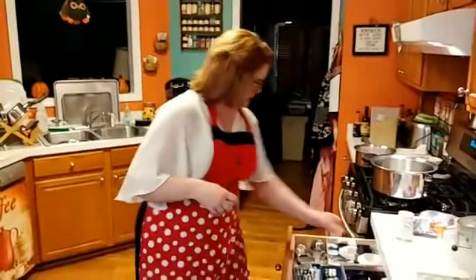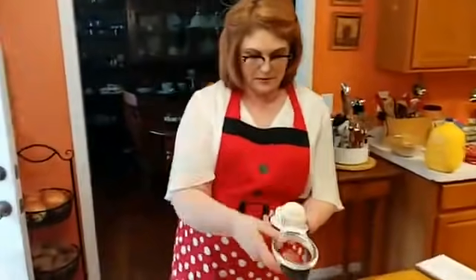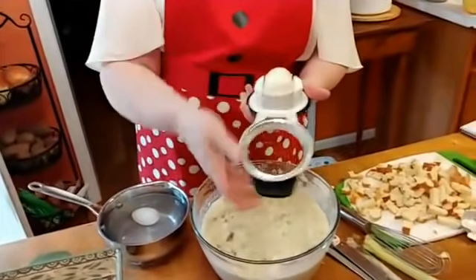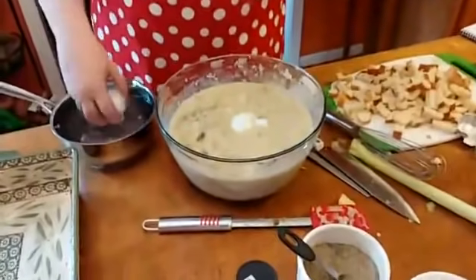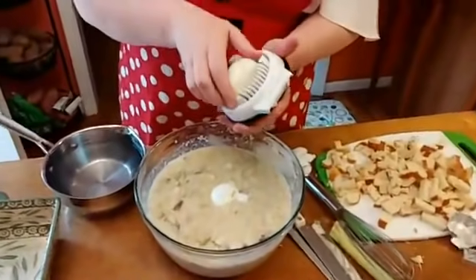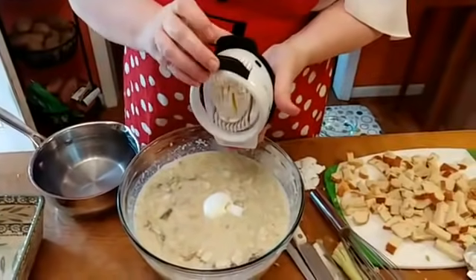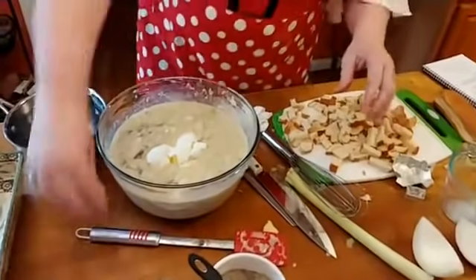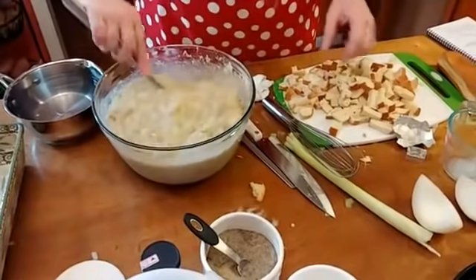Let's see if I can find my egg slicer — didn't I buy an egg slicer? Yep, I bought an egg slicer. I love egg slicers, they're wonderful. So much easier than chopping it up in your hand, especially when it's hot. Boiled eggs and dressing are just so good — believe it or not, it makes a difference. Now we got our eggs in there. I'm going to mix it up right quick and then we're going to throw in our bread.